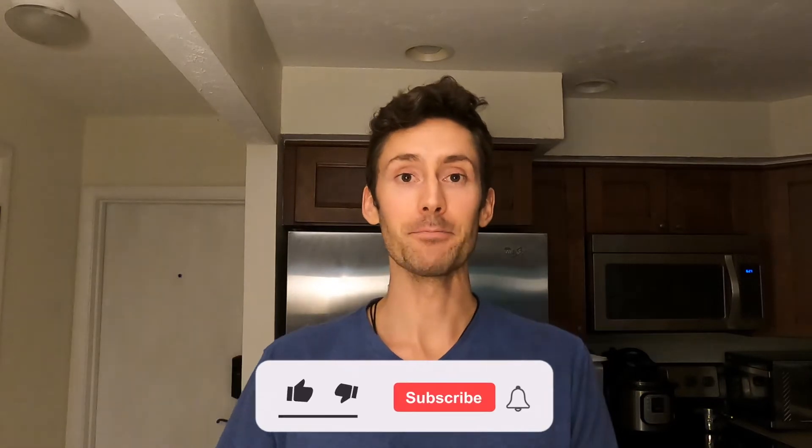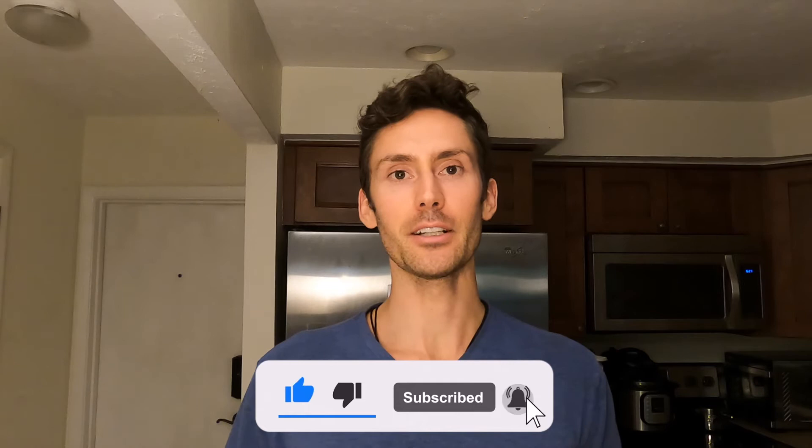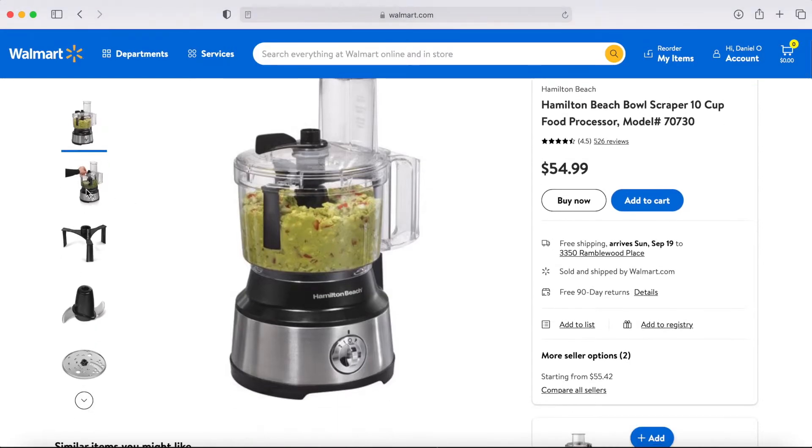What's up everybody, my name is Dan and welcome to my channel. If you're new here, I post a lot of things on how-tos and do-it-yourself. If you're into that kind of stuff you could subscribe below, but if this video helps you I would definitely appreciate a thumbs up — that will help me out a lot. In this video I'm going to be going over how I use my food processor.